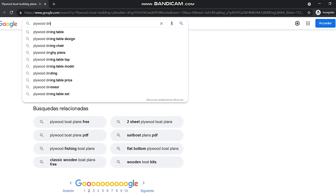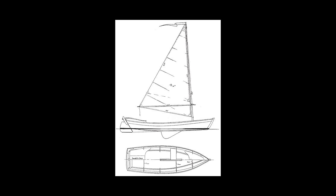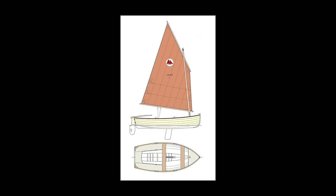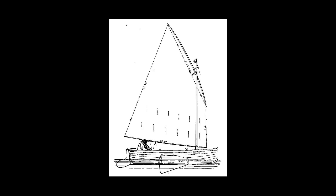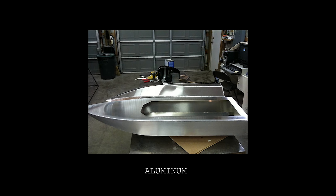Buying proper plans from a designer is the best way to ensure your boat will perform correctly and have nice lines. It will also save you a lot of time and money in the long run. For the amount of work it takes to build a boat, it's really worth taking the time to find a design that you like. Before choosing your plans, it's important to consider what type of construction you want to do.